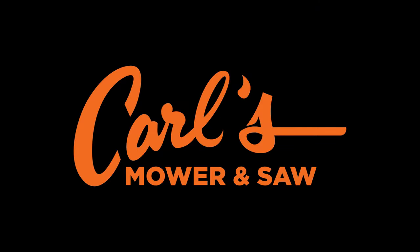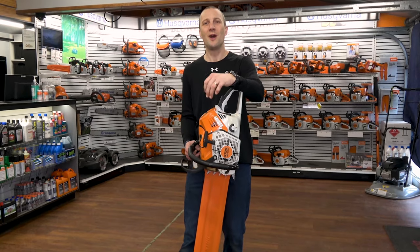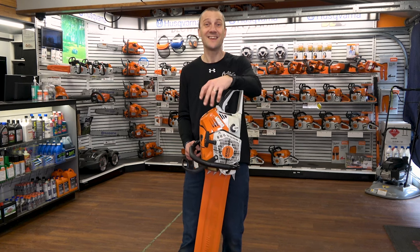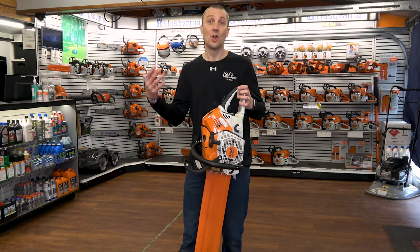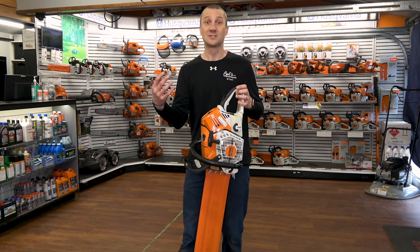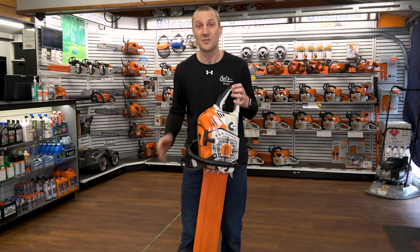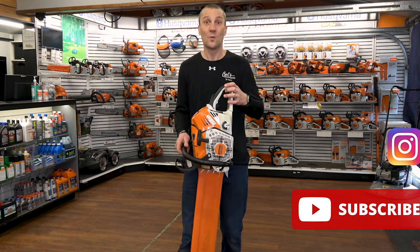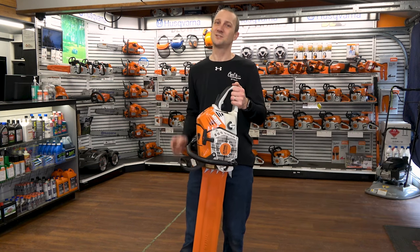This is Josh from Carl's Mower and Saw. Thanks for watching our videos. We're proud of the fact that we've been serving you with the best in outdoor powered equipment since 1990. We're glad that you had an opportunity to sit down, watch our videos, learn something about an exciting new product, something that interests you for your property, or really how to use your equipment to the best of its ability. Don't forget to like, subscribe, and follow, whether it's on Instagram or YouTube. We're excited to share more information with you. See you soon!